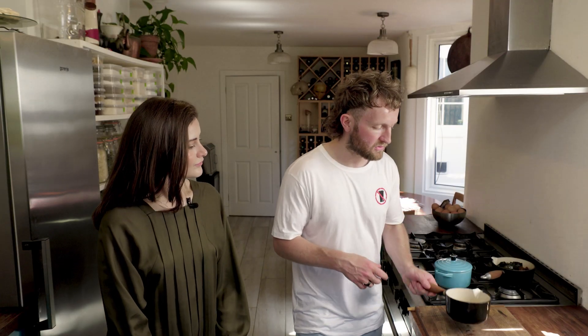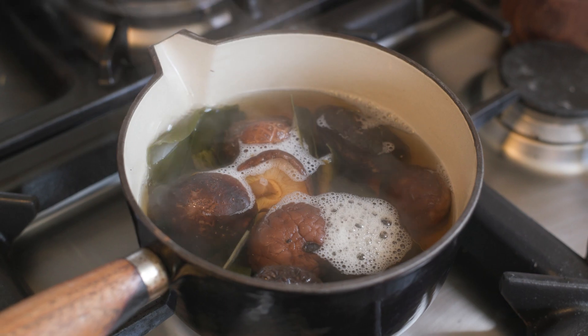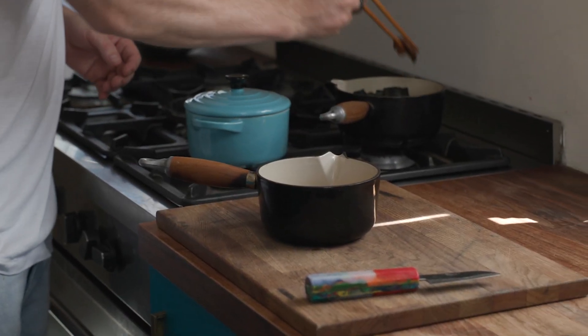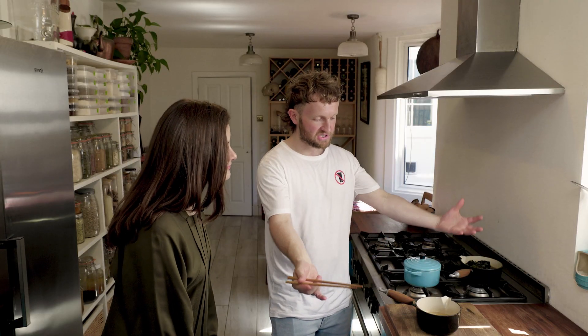So to pickle the shiitakes — this has been simmering, we're going to dashi now for about 40 minutes, so the flavor has been extracted from the shiitakes. Now we've taken the flavor away from them, we want to put flavor back into them. So we're going to put the shiitake into our pickle. This is closed-loop cooking — we've taken the power out of the mushroom and the power returns to the shiitake.